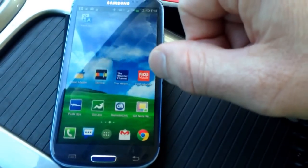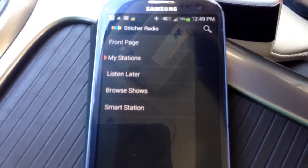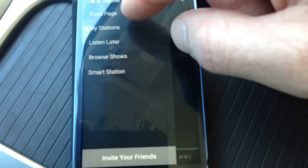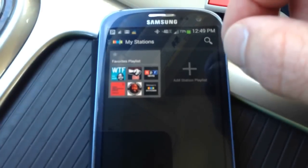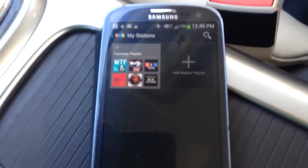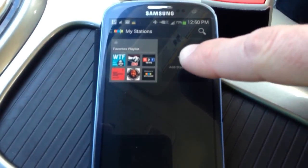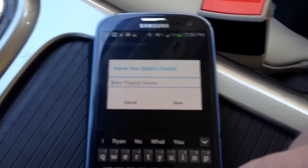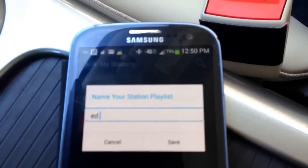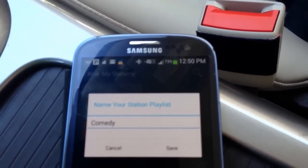Here's my Stitcher app, so I'm going to click on that. You have a list of different stations — My Stations, Browse Shows, Smart Stations, or Listen Later. The only one I really deal with is My Stations. If I click on there the default one is the playlist, and you can throw a bunch of different things in there from different categories and build it pretty big. But Stitcher gives you an opportunity to actually create your own categories or playlists. Hit the little plus and it'll ask you to name the playlist — for this one I'm just going to call it Comedy. Hit save.